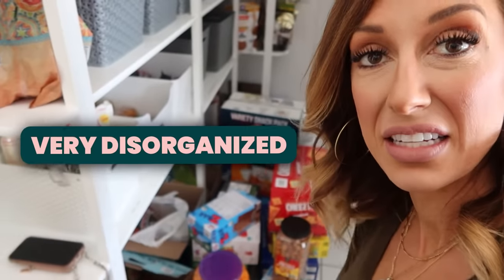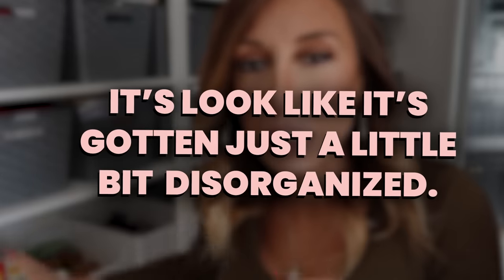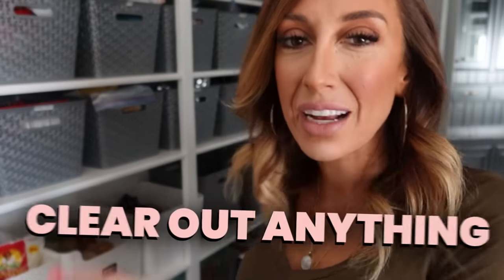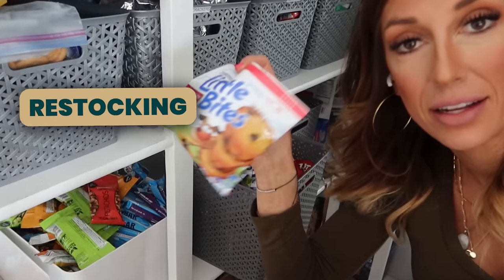What I'm restocking is just kind of the junky stuff — the pantry stuff. So just know that this isn't the only thing they eat for lunch. Since my kids pack their own lunches, it has become very disorganized, especially down here. So the first step is to go through these bins, clear out anything my kids are not eating, anything that's old, opened, or needs to be discarded, put things where they go, and then unbox and restock the new stuff I bought.